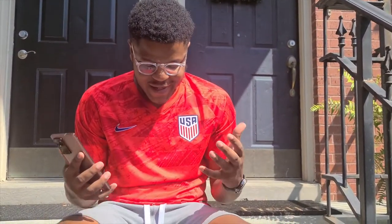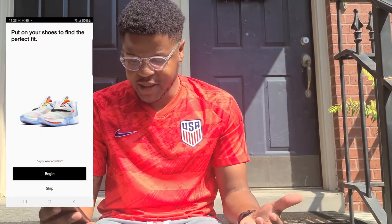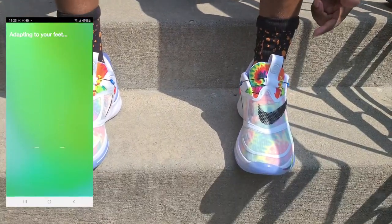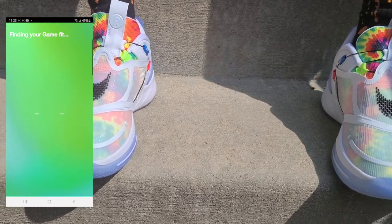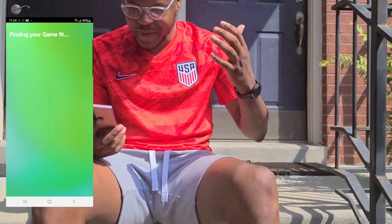Welcome back — I've got the shoes on my feet and I just downloaded the app. The first thing you have to do is scan the box, press the button to power them on, then connect to the app. The app says to put them on to find your perfect fit. I hit begin and the shoes start feeling for my feet — they tighten up really tight and then loosen up on their own, trying to find that perfect fit.